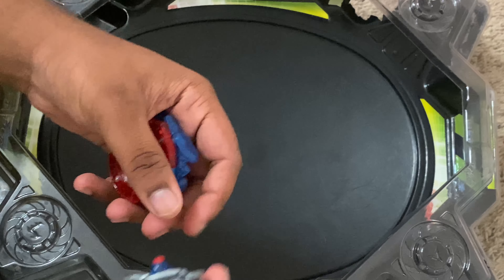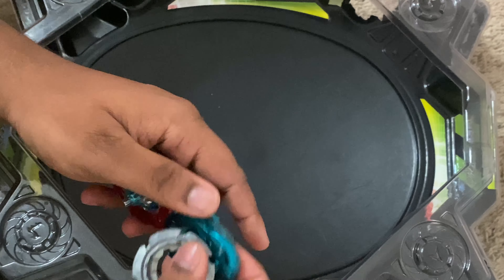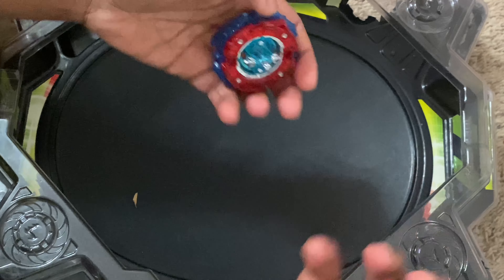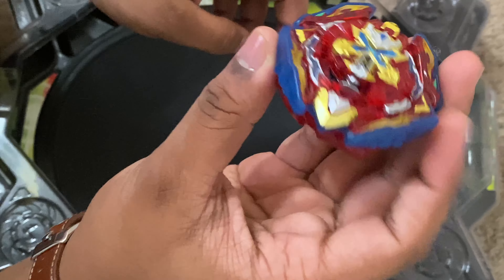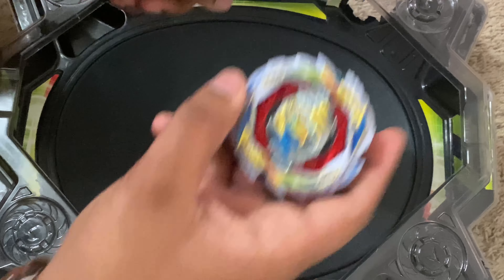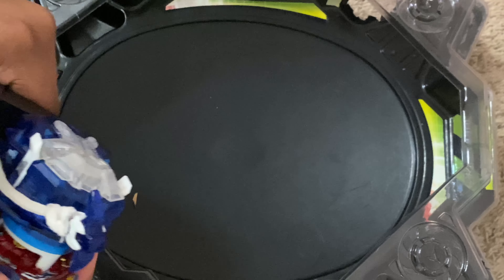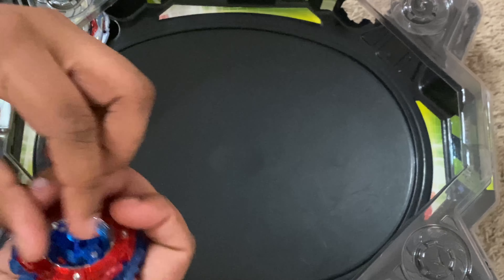One last thing before I end this video — some people were saying that Xiphoid is better with Extreme or Extreme Dash, so I have this one from the Galaxy Pegasus remake and I'll try it on here. Already it's a pretty good looking driver on this combo, but I'm not really that much of a fan of Extremes, so we'll see. We'll try it against Gatling — three, two, one. All right, not bad, not bad.